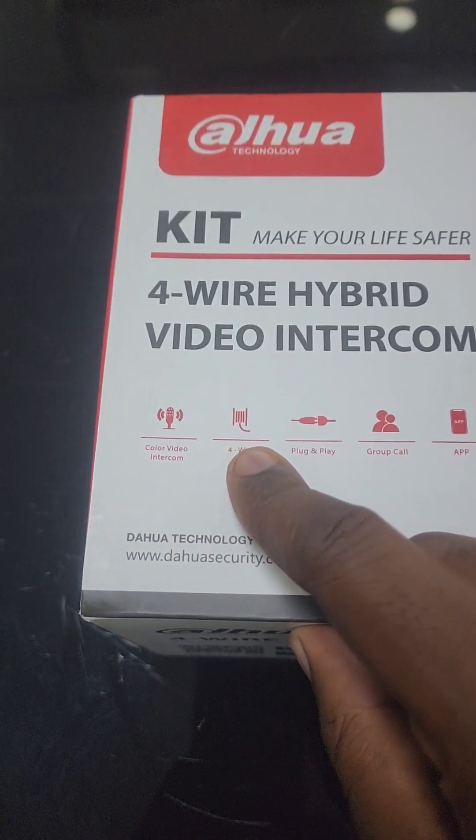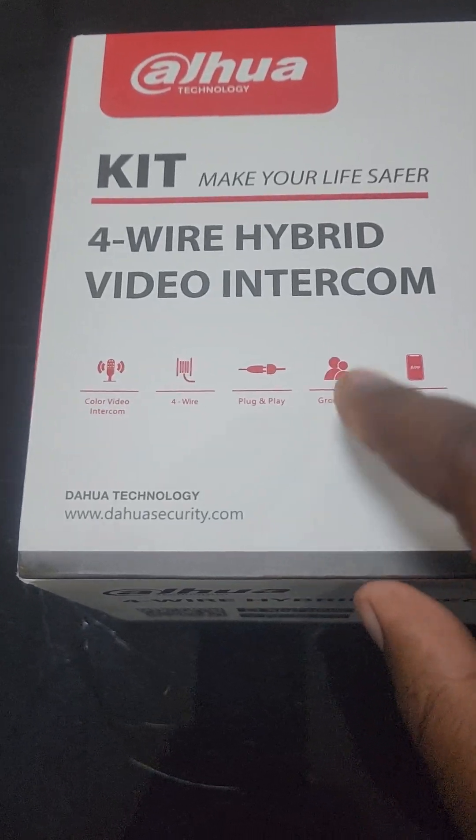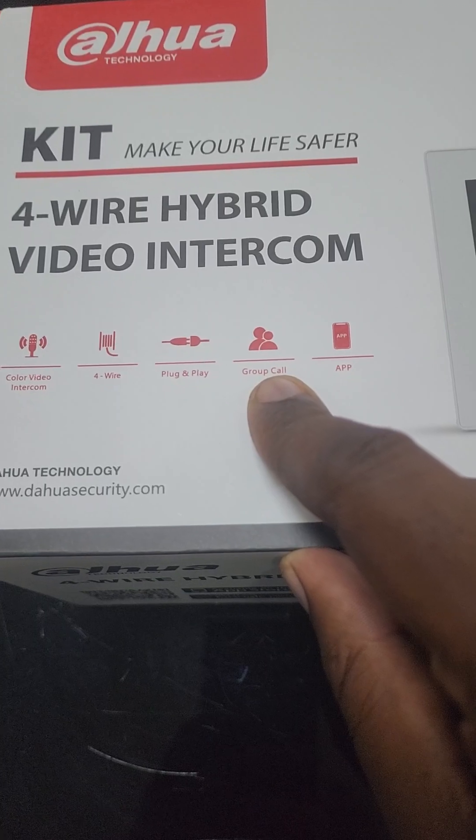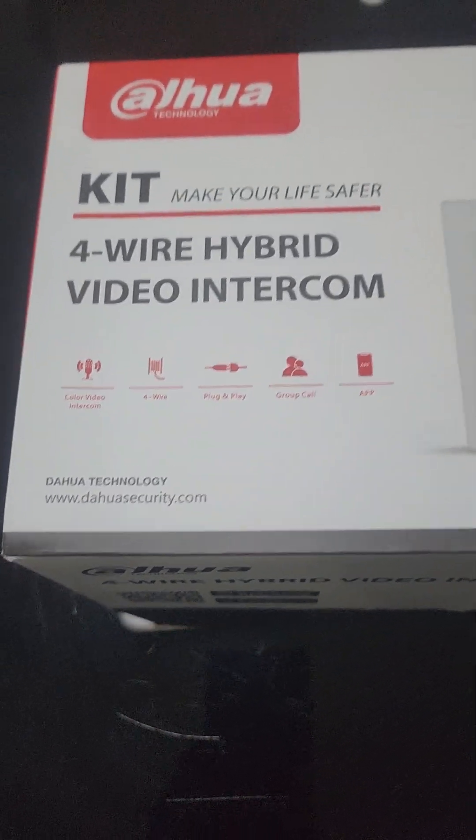It will give you a 4-wire connection, you will do plug and play — so no need for configurations. You can do group calls when you have multiple monitors, and it can also connect to the app through the network port.